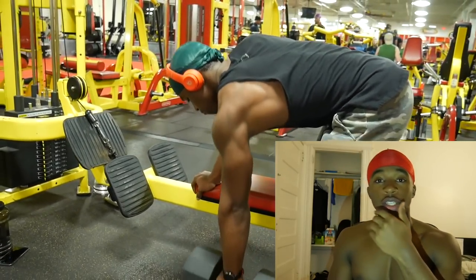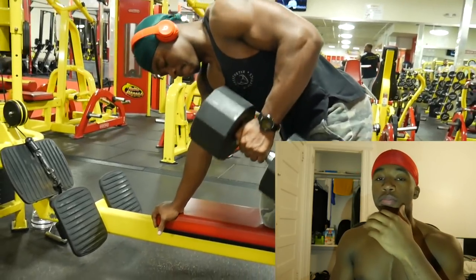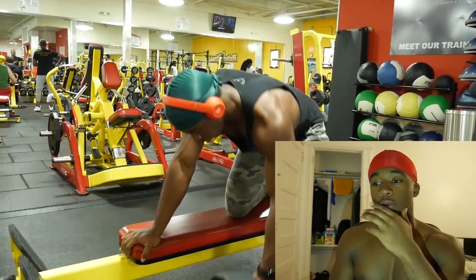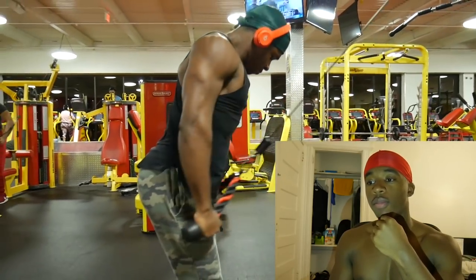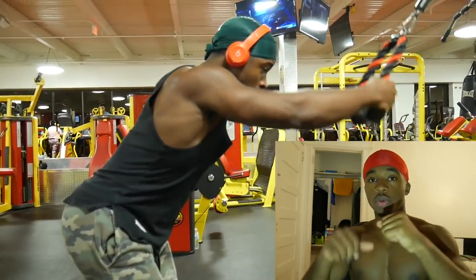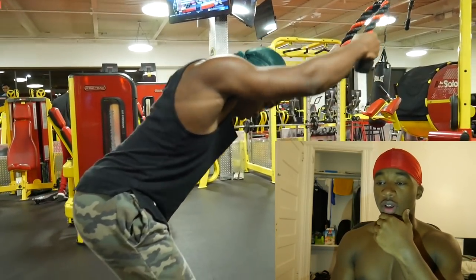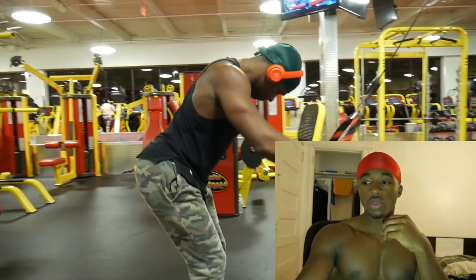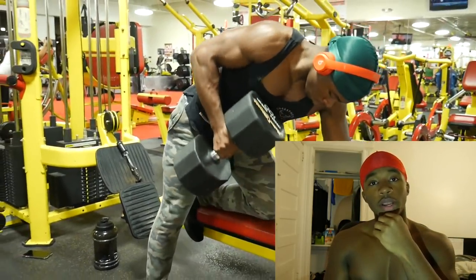Then I did dumbbell rows. I was only supposed to do sets of six or seven, but my brother did the same reps and I was like, I'm not doing that — so I ended up doing three sets of ten instead of three sets of six. Then I supersetted it with lat pushdowns using the rope. I used to use the straight bar, but with the rope you can spread it out to really get that extra range of motion and squeeze. Same thing — you want to let it go up so you can feel the stretch and stretch out your lats.